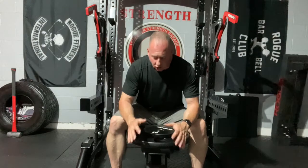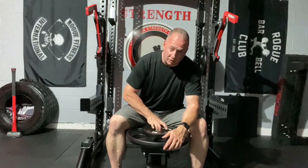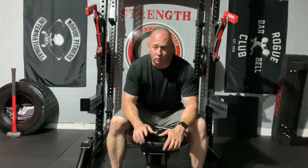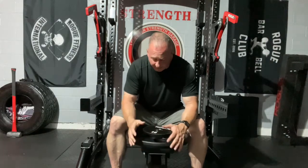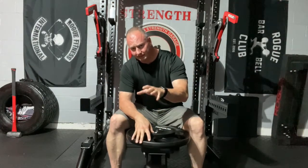I've got two sizes here — the 10s and the 45s. I'm still waiting for Rogue to have the 25s and 35s come back in stock. I got two sets of 10s and three sets of 45s. I still need one set of 25s, one set of 35s, and one set of 5s. I'm going to be using these on all my bars and on my new lat pulldown/low row machine from Texas Strength Systems.